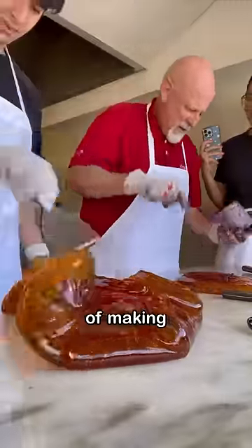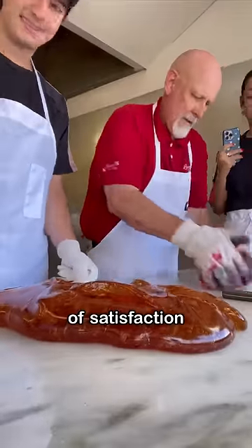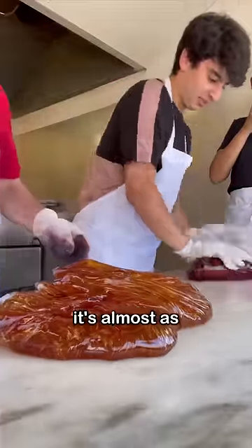This is the beginning stages of making candy canes. I know it's kind of hard to believe that this gigantic ball of satisfaction is eventually going to become a candy cane, but you need to trust the process. As you mix around the candy it's almost as if you're playing with clay or slime.